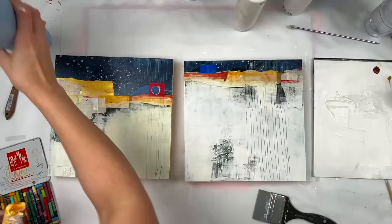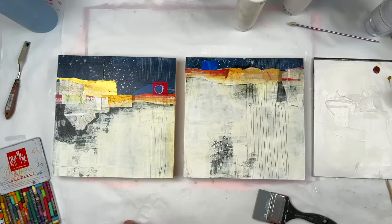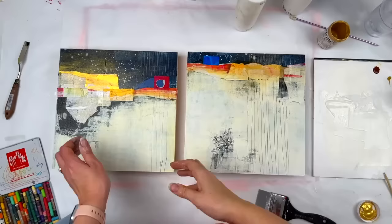I'm just doing a glaze of quinacridone gold here, just to warm things up a bit. And now I'm adding some metallic gold. So depending on the angle, it's almost invisible and then it's very shiny. And I'm just playing up the gold collage piece that was already there, making it a little bit more luminous.